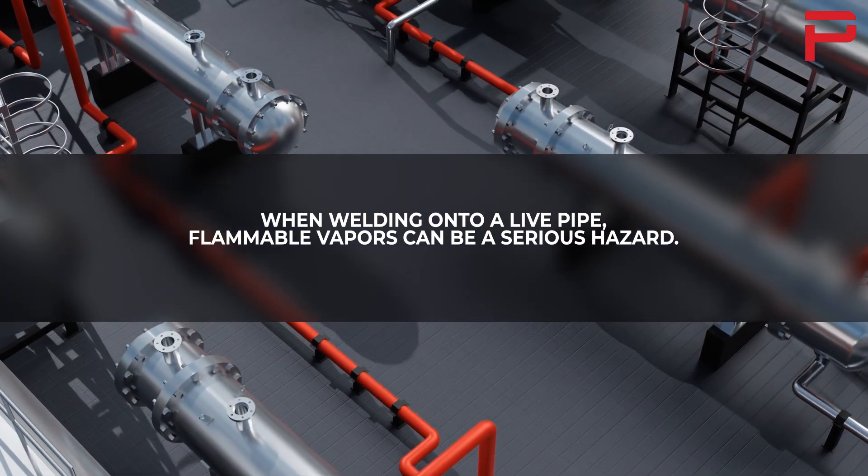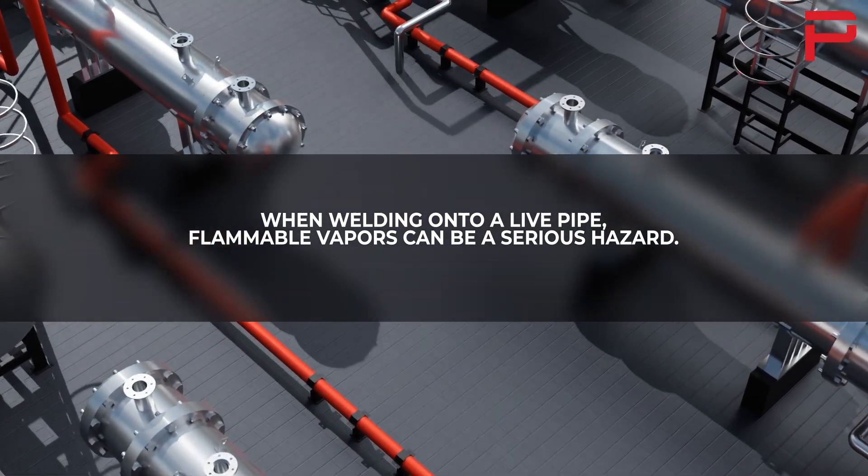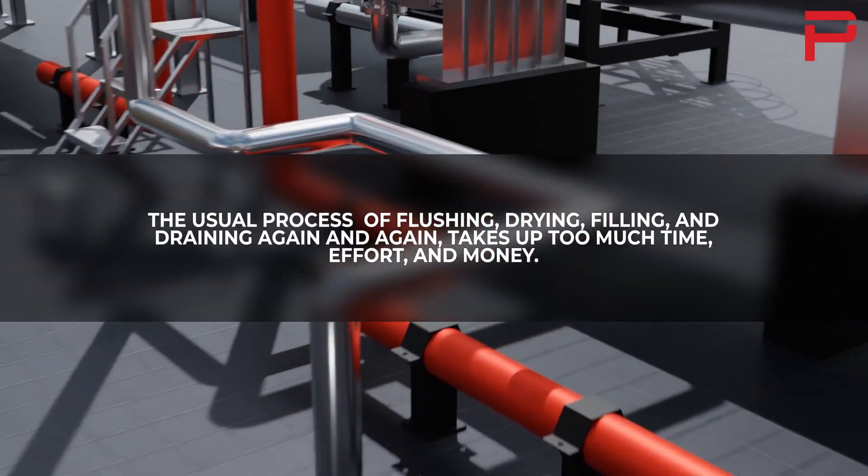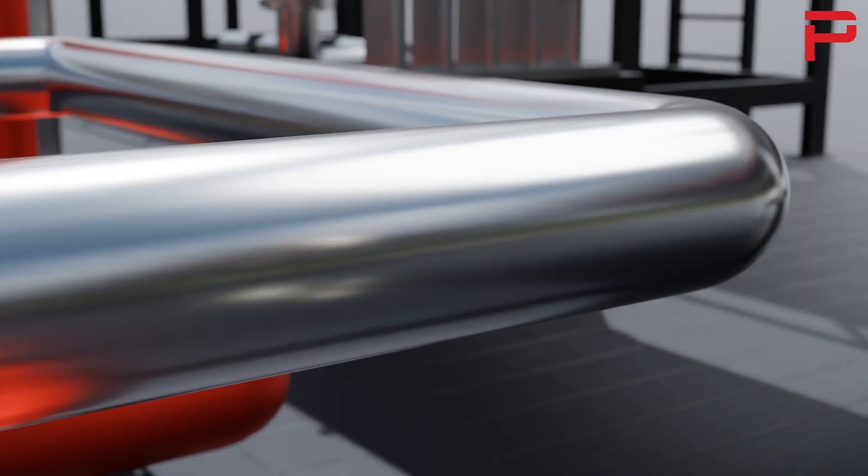When welding onto a live pipe, flammable vapors can be a serious hazard. The usual process of flushing, drying, filling, and draining again and again takes up too much time, effort, and money.